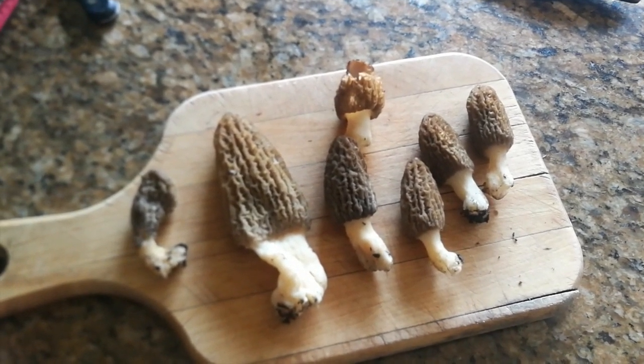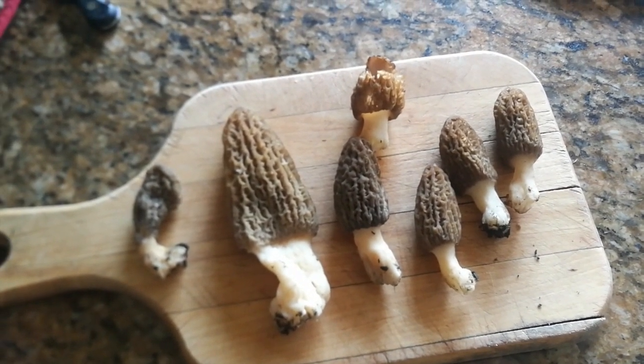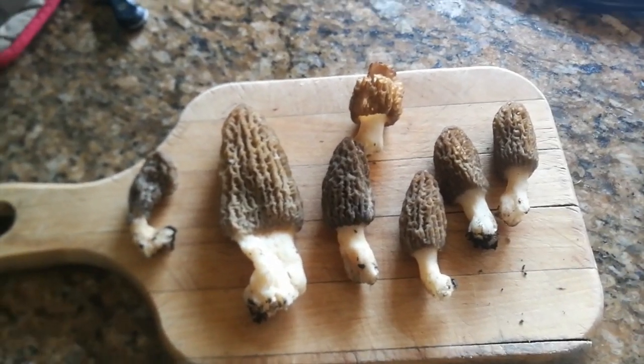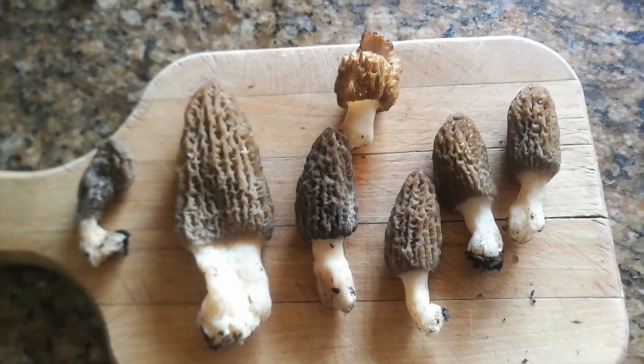This is the Alchemy Kitchen. Today I was lucky and found some morel mushrooms in my own backyard, growing around a fire pit actually. First time I found them. They're pretty easy to identify.